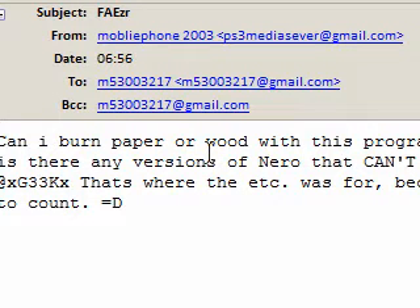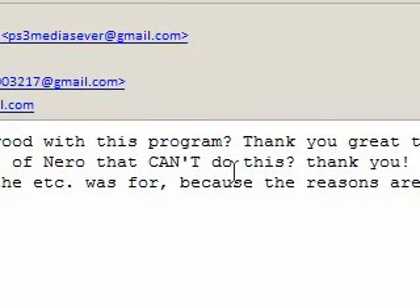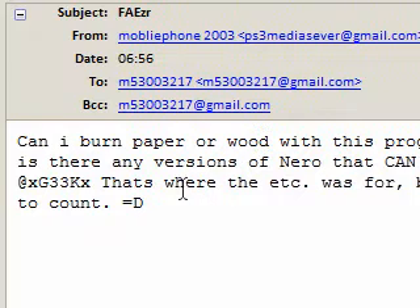Hi guys, I received a message from Phaser. It says: do you know of any programs to host a music server so you can listen to your own music files in real time with friends? Just thought I would ask, thanks Phaser.